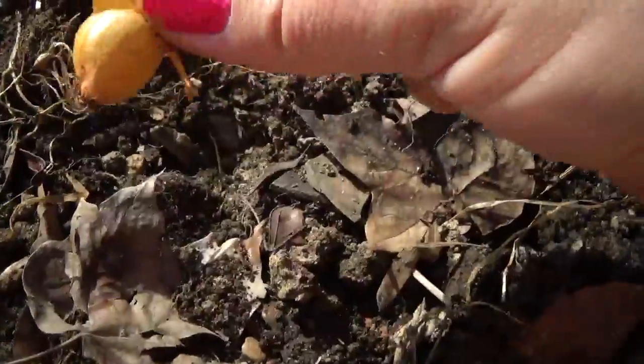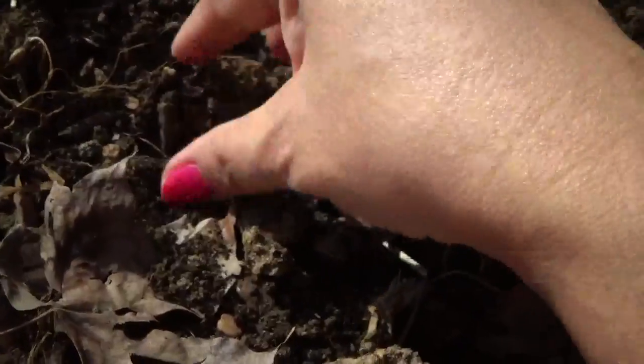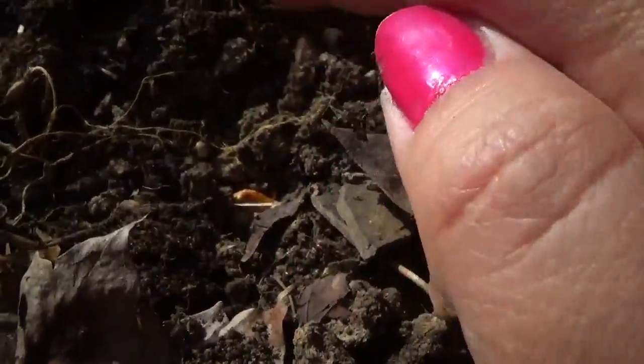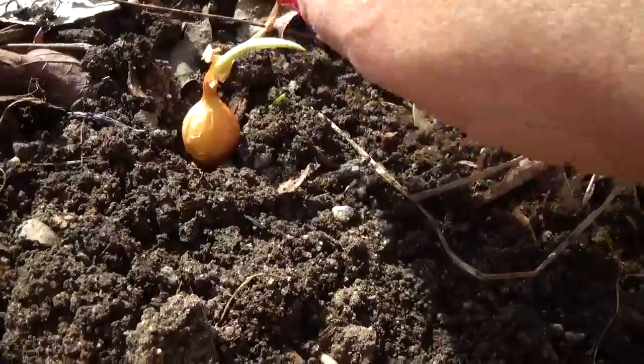See the little hairs at the bottom — those are the roots. You take it and just push it in a little bit, like this, to where just a little tip is exposed. Then the green little shoot will come out of there, and that's how you get your onion.